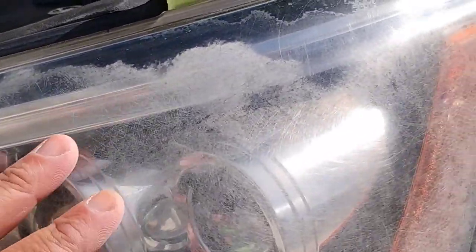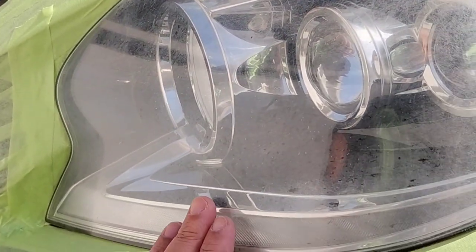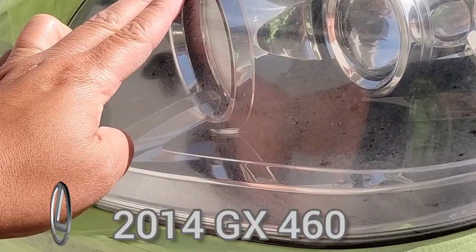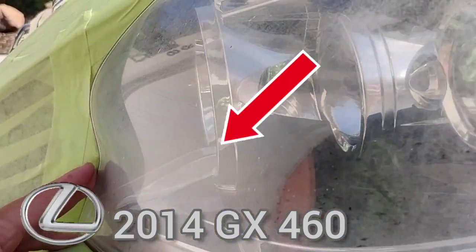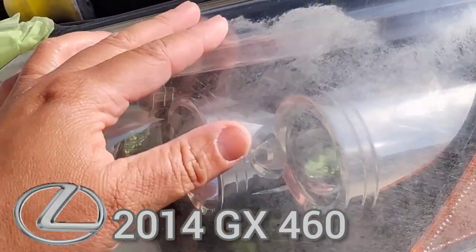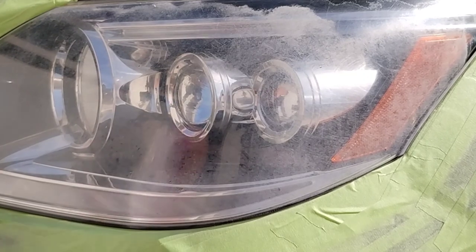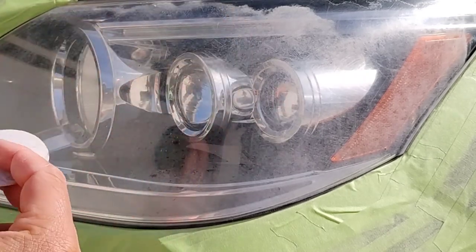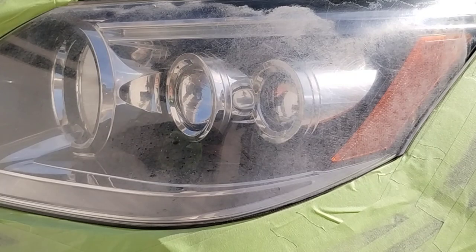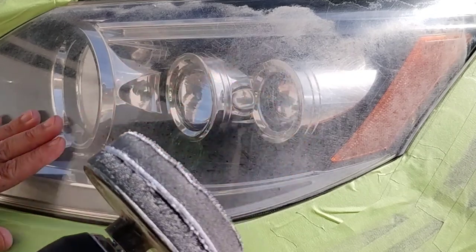Let's get down to business. This is a rather rare vehicle — I've only done maybe two other ones of these over a couple of years. This is a 2014 Lexus GX460, and it's a rather difficult light. If you can see here close up, you see that dip — it's kind of like a wave mixed with a bunch of round points and hard-to-service areas because of those drastic waves. You really have to know how to finesse this one.